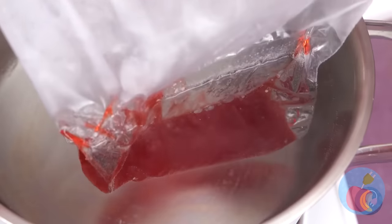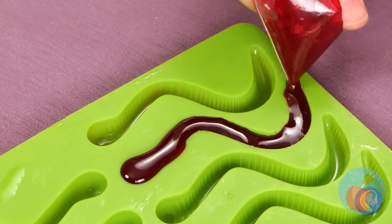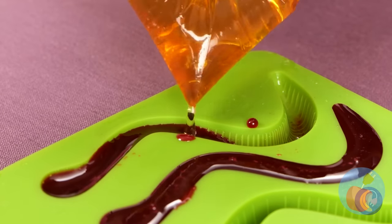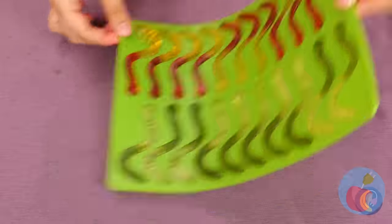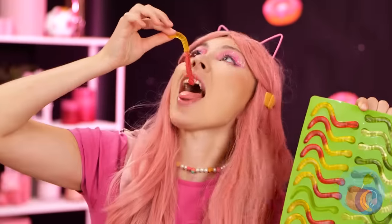Melt it and pour it into a gummy worm mold! We can even make multi-colored ones! But they're not doing you any good in there — let's eat! We've got a garden's worth!